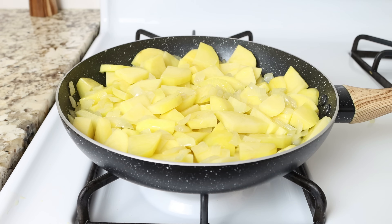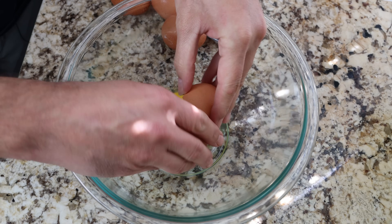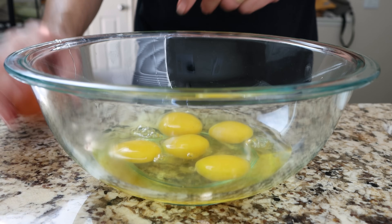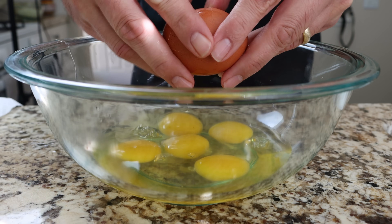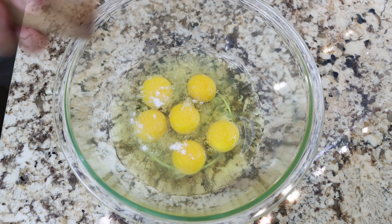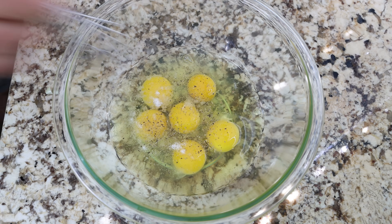While the potatoes are cooking, let's get the rest of the elements ready. I'm going to start by cracking six eggs into a large bowl — we're going to use these to make the potato omelette. We'll season the eggs with sea salt and freshly cracked black pepper and whisk them together until well mixed.